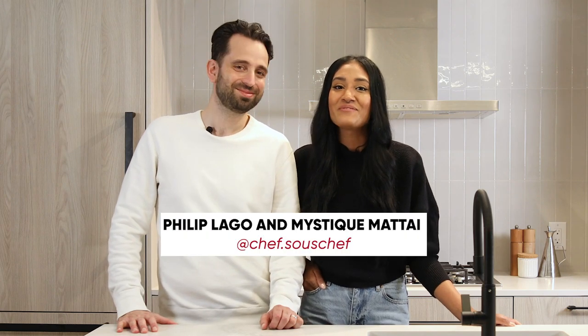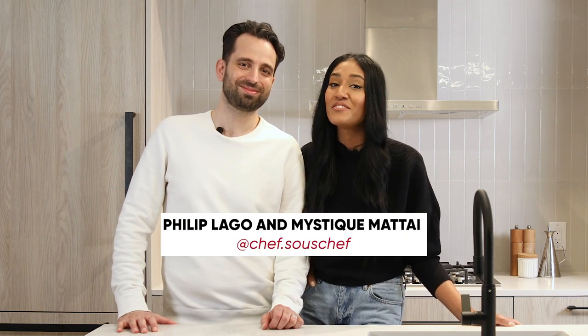Hi everyone, we're Philip and Mystique, cookbook authors, culinary creators and the food vloggers behind Chef Sousha, and tonight we're Dining In.